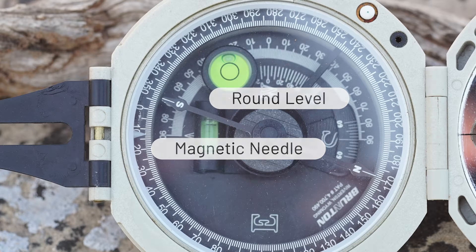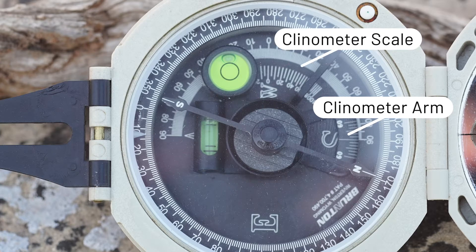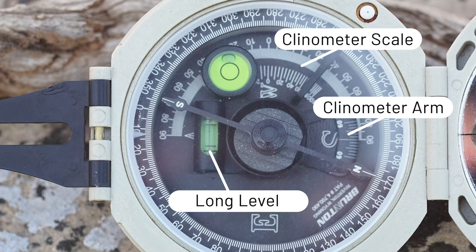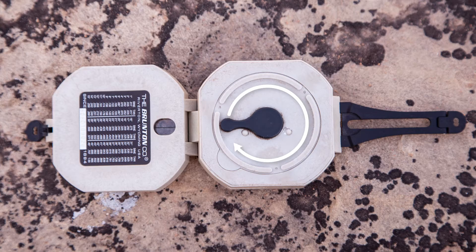In the background, you can see the clinometer arm, the clinometer scale, and the long level. These are used to measure the dip. They are manipulated with an arm that is adjustable on the back of the compass.